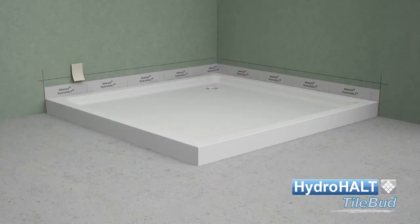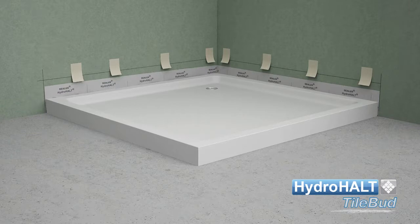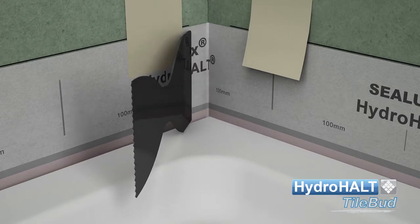Lower the strip down into the joint. Using the strip hanging tabs, align the strip and hang it on the wall. Use the straight edge of the spatula to push the strip fully into the corners.